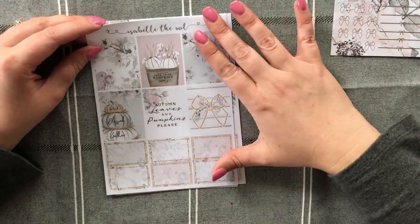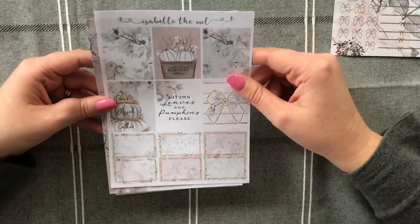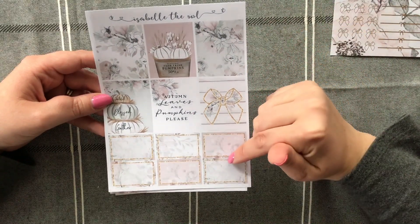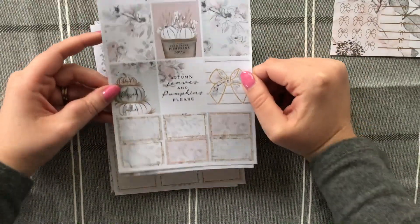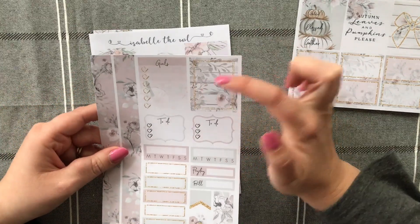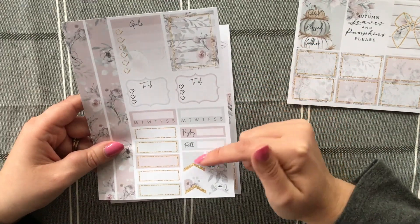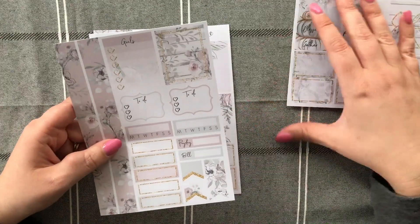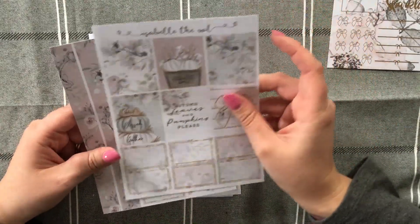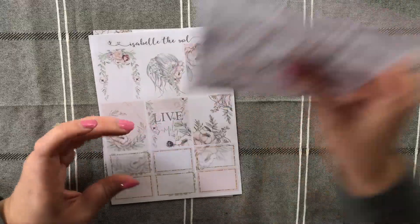I picked up two kits and as soon as I saw this one I knew I had to have it — I just absolutely love the color palette. Here we have six decorative boxes and six half boxes with the quote 'autumn leaves and pumpkins please.' The second page has your washi, a heart checklist, a full box, to-do's, habit trackers, payday, bills, flags, and quarter boxes. This works really well within my B6 — I do have to pull in checklists but that's absolutely fine. This kit is going to look absolutely gorgeous.